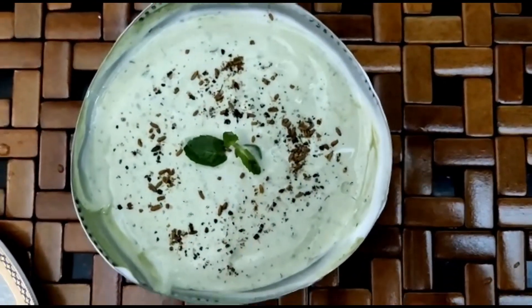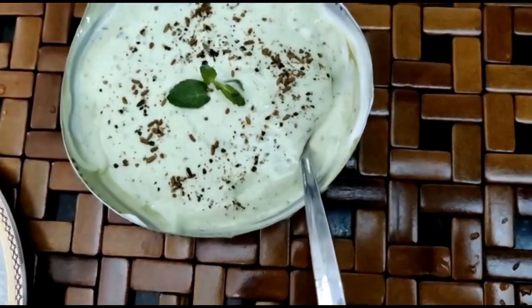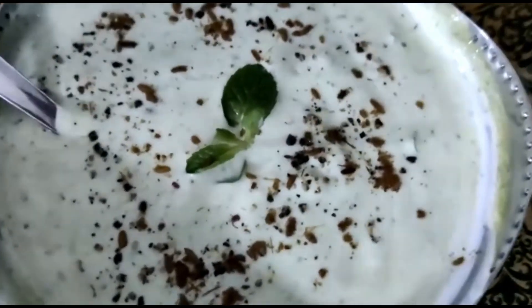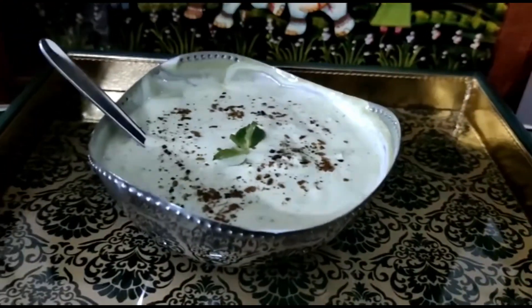Now your pudina or mint raita is ready. Bye everyone, catch you in the next episode. Don't forget to like, share, and subscribe to our channel Swadish Feast.